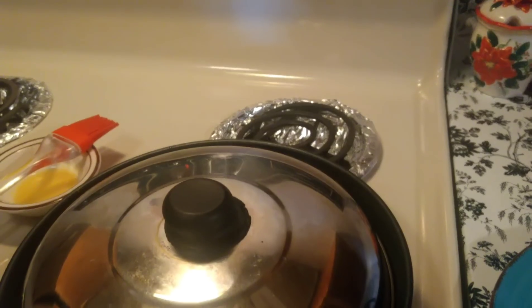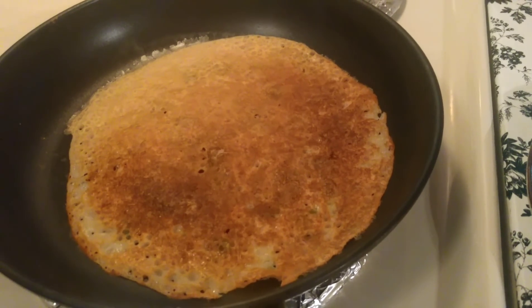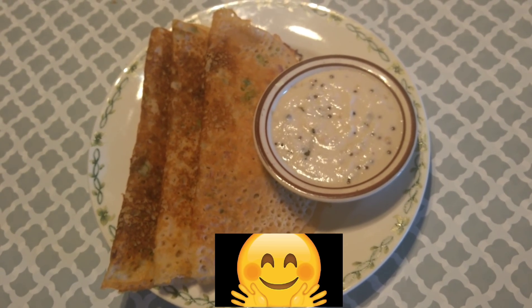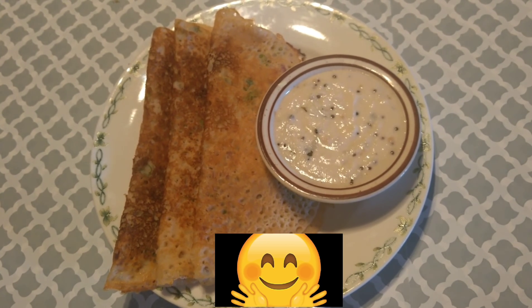Now I reduce the heat to medium-high and cover with a lid. Now I turn the other side. Friends, the wheat rice dosa is ready to serve. If you like this video, please subscribe to my channel. Thank you, bye bye.